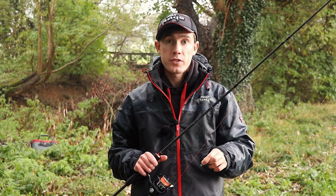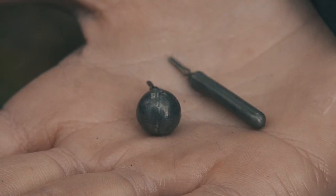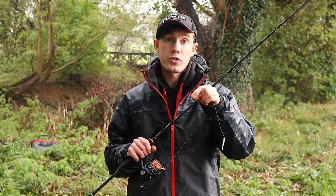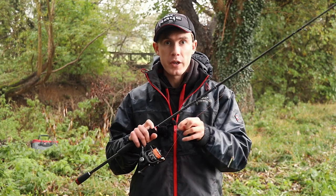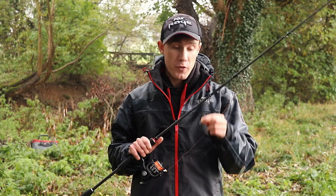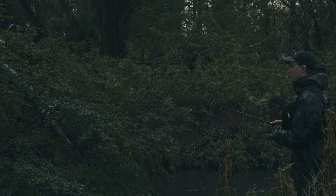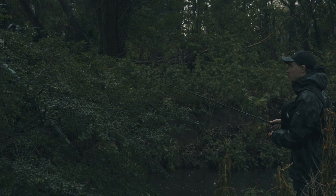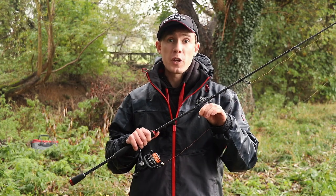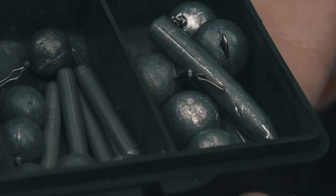When it comes to drop weights, there are two main types that I like to use. You've got ball weights, which are sort of cylindrical in shape, and then you've got pencil weights, which are much more streamlined. For most of my fishing I prefer to use a ball weight because they're a lot more responsive, and when fishing over rocky, muddy or silty bottom you can feel a lot more what's going on with this kind of weight than you can with the pencil weight.